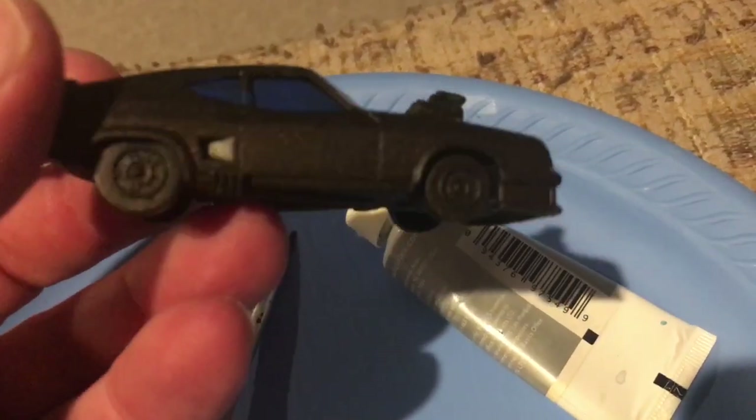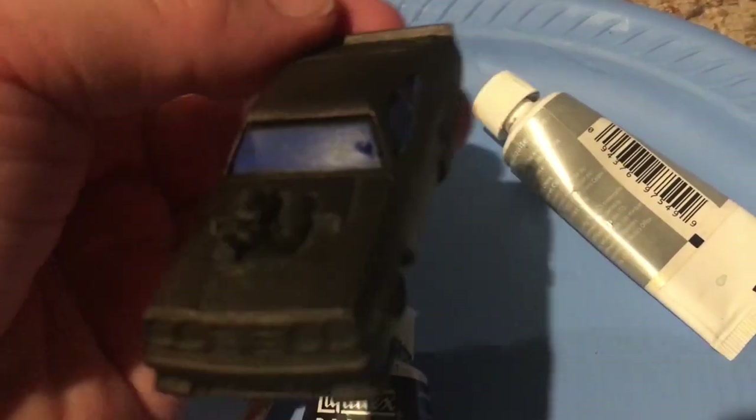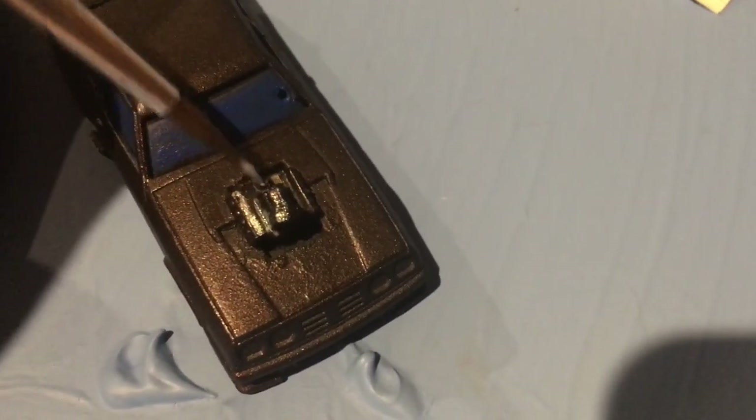I had just one image of a Transformers Soundwave to give myself some ideas, and I just wanted to see if I could do the rest without really looking at anything to use as a tutorial.